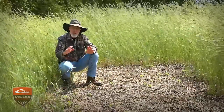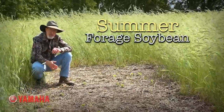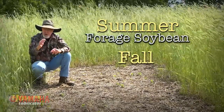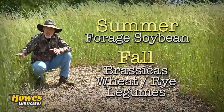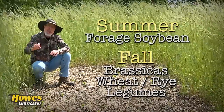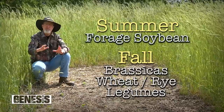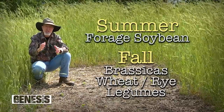This is why the year-round program works so well — soybeans in the summer are pumping nitrogen into the ground and deer love them and prosper on them. A fall food plot or cover crop that has brassicas, wheat, rye, some grasses, and a legume like crimson clover is a great combination to feed a deer herd year-round and continually improve and add nutrients to the soil.